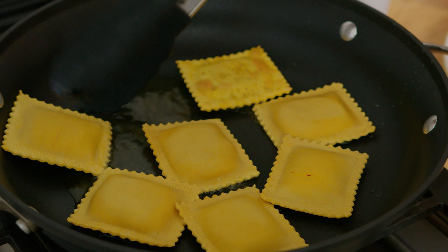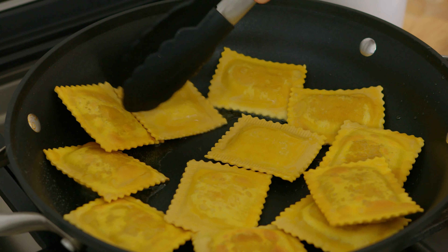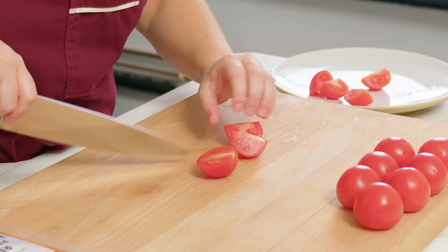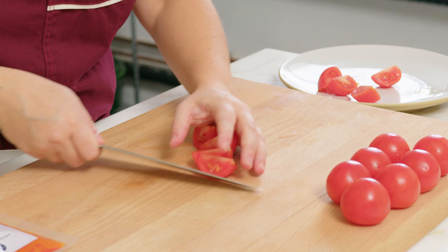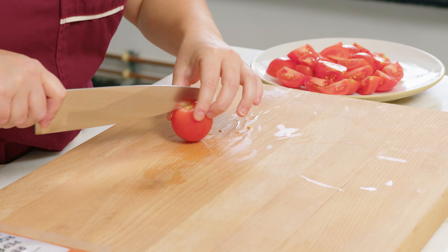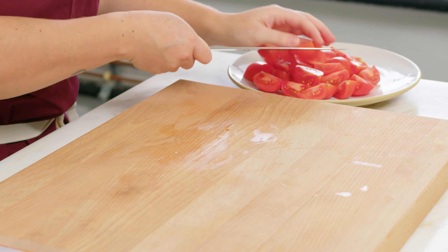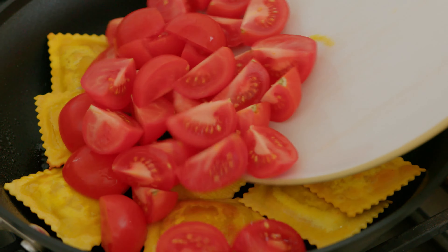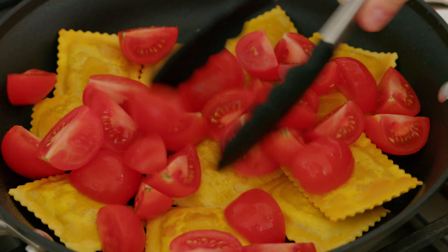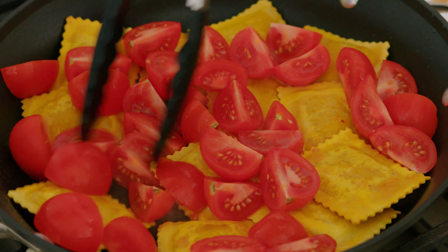Nice golden little crust forming. Now we're going to slide in our tomatoes. Give that a little shake and let those start bursting, releasing all their juices.